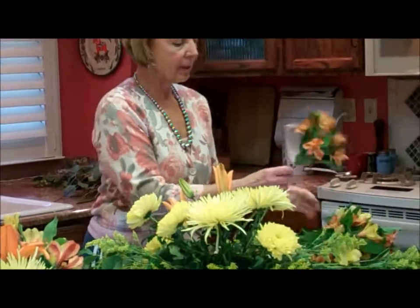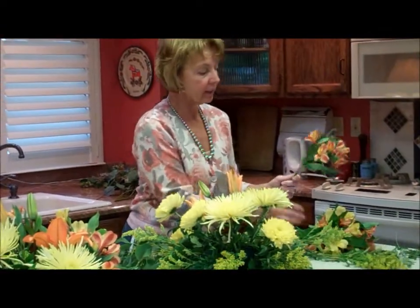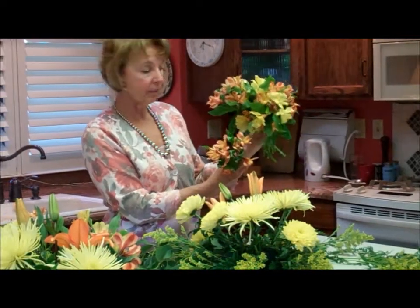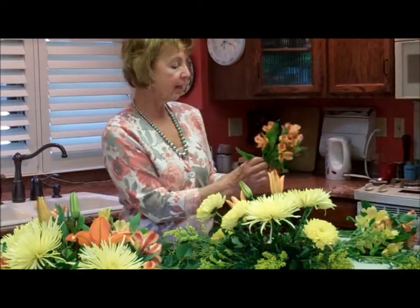I'm going to add some alstroemeria, which is also called Peruvian lily. I'm going to go with the yellow, along with a little bit of the orange and yellow as well.